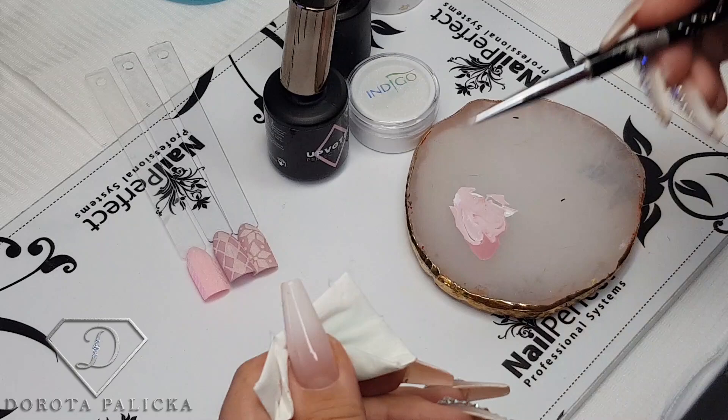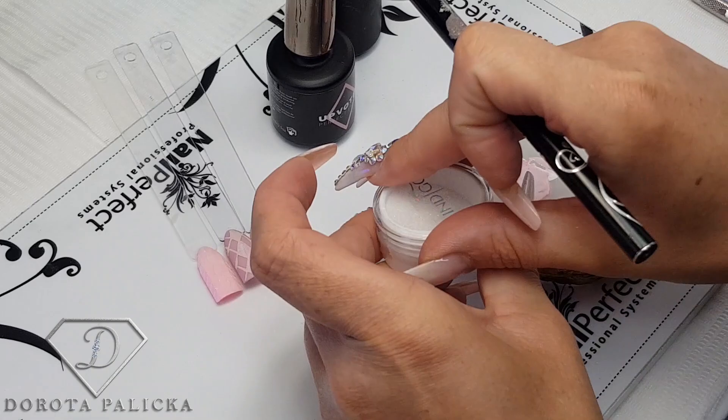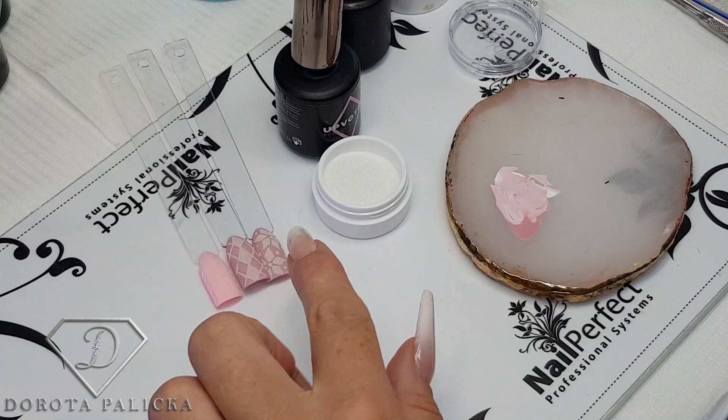We will also be using a fine glitter called White Snow Effect by Indigo, which is like a sugar-style glitter. I'll give you the link in the description of this video where you can get it. My tips are cured and I really love this look with a matte finish, so I'm going to apply the velour top coat.